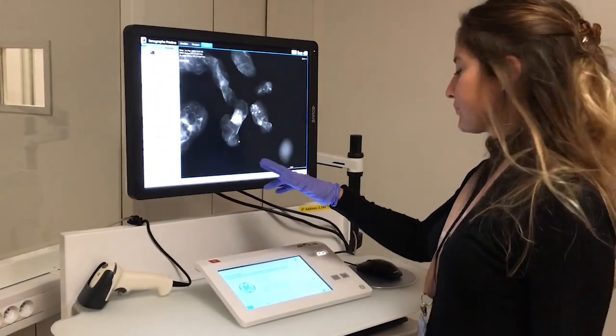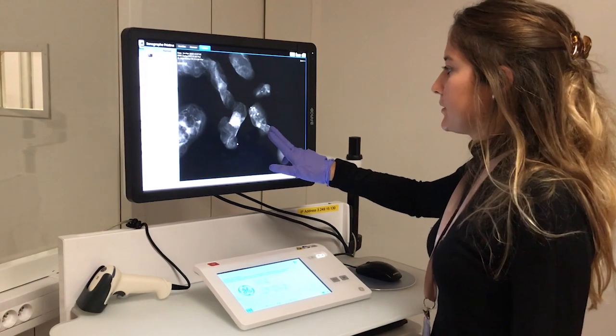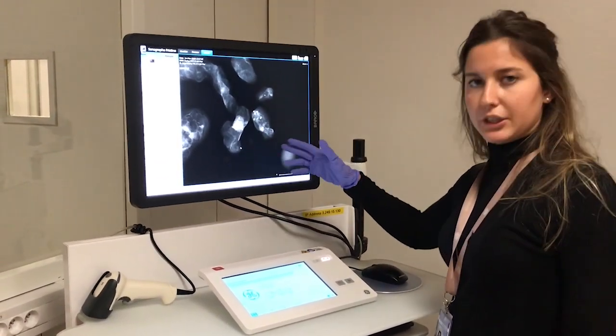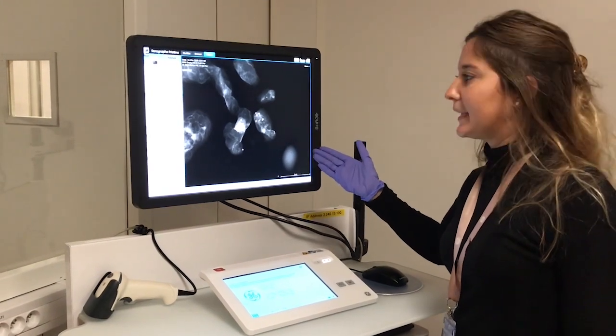When the exposure is finished, the image gets displayed here on the viewer. Here you can see the presence of macro calcifications in the samples, which means that the procedure is successful and can be ended.